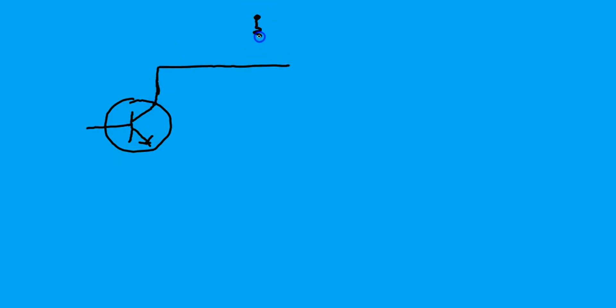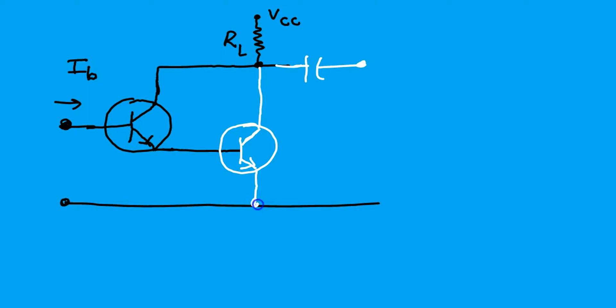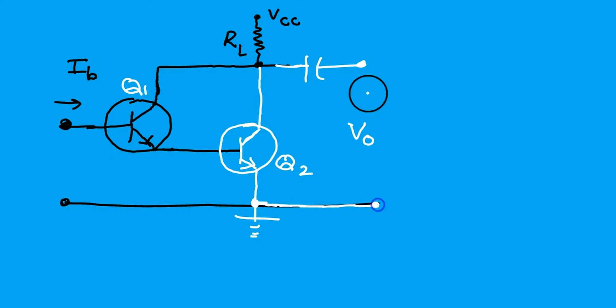The collector is given a supply through VCC and RL. The base current is the input. The emitter terminal output is applied to the base of the second transistor because the first transistor is an emitter follower, so the first transistor has a common collector configuration, and the second transistor has a common emitter configuration because the output is taken at the collector of the second.